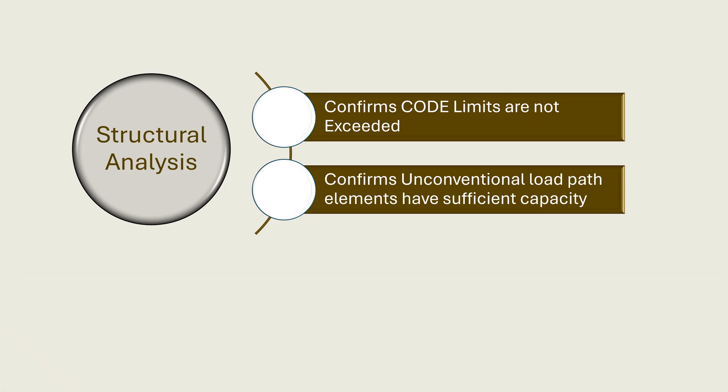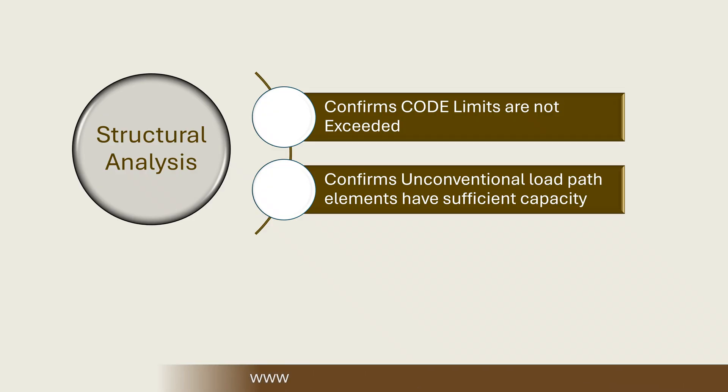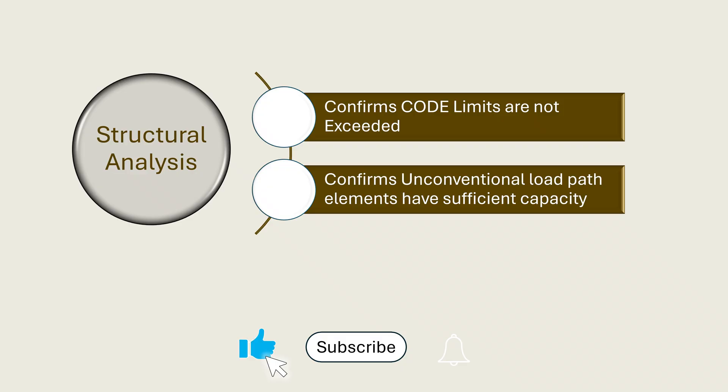If you have designed or framed these types of braces, please leave a comment on your experience. Thanks for watching, and if you'd like more training on conventional construction, please check out www.conventionalframing.com. If you found this video helpful, be sure to like, subscribe, and stay tuned for more insights into wood framing.